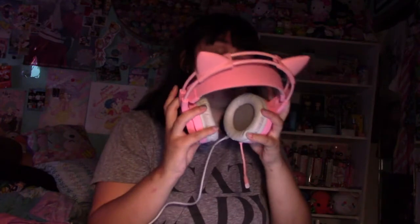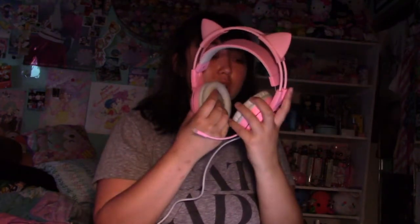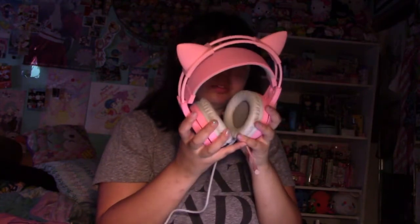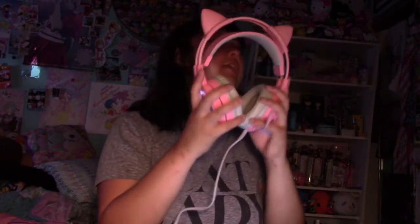I think I'll try an online game. It sounds pretty normal, like any other headphones — just super cute. I got it for like 70 bucks, so it's not that cheap but it's not expensive either.